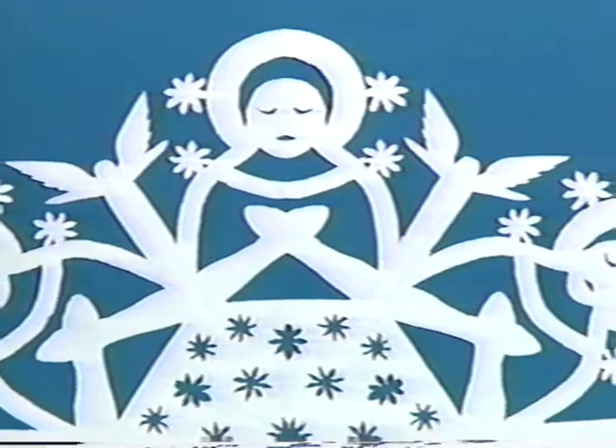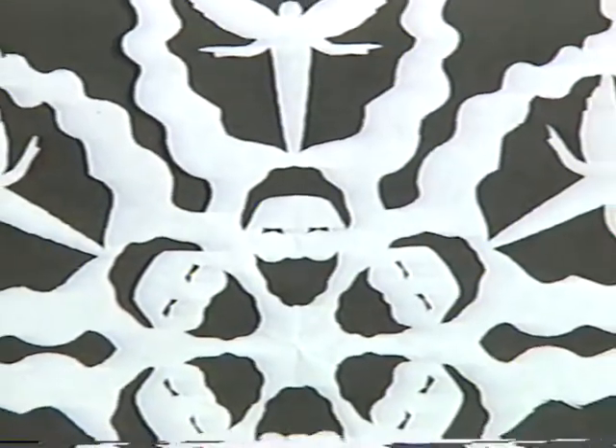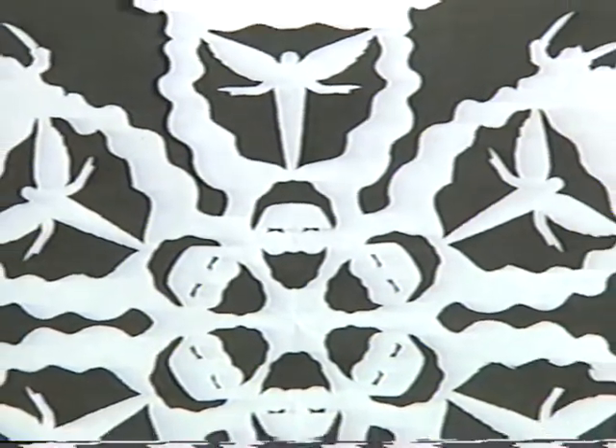The last three shows that I have had have been of biblical themes. For me, making these snowflakes actually is an avenue into meaning. I find the Bible stories rather hard to read on my own, and it's been a way for me to get into the stories. I have some ideas about what's going on, and I get these pictures, and I make the snowflakes, and I get them all laid out, and then I start to understand the story.